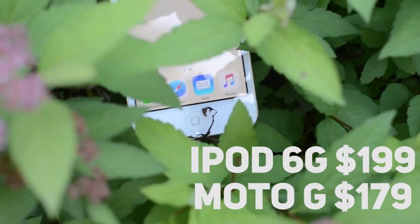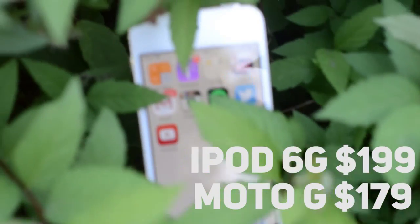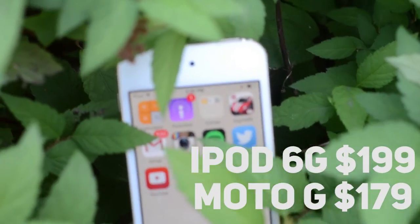I think everybody would have loved to see Touch ID on this thing, but it probably would have added more money to its somewhat overpriced price. And since it's not meant to be used like a phone, it would just kind of seem pointless including it.